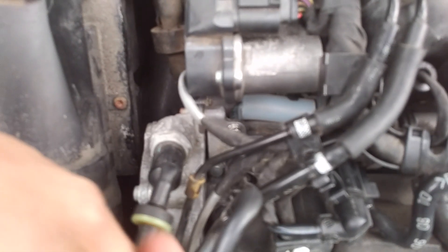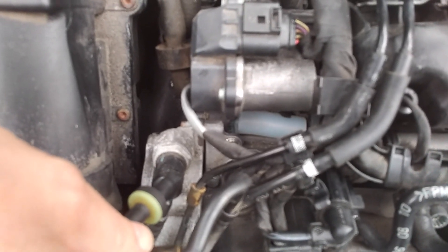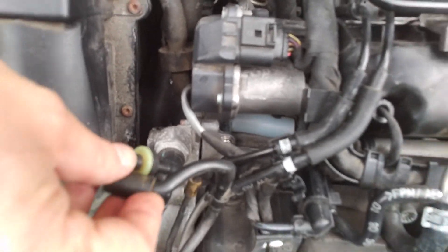Again, this is not a permanent solution. One day you will have to buy a new intake manifold, or buy the proper bracket, disassemble everything, and mount it correctly. But if you need a quick solution to your problem, here it is.